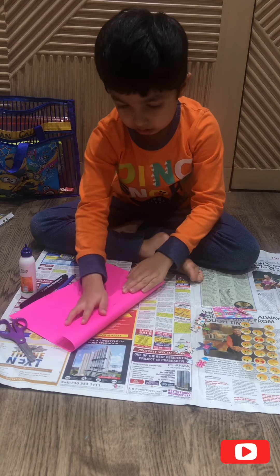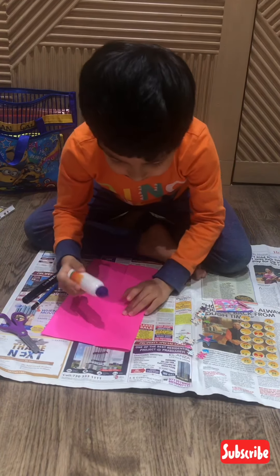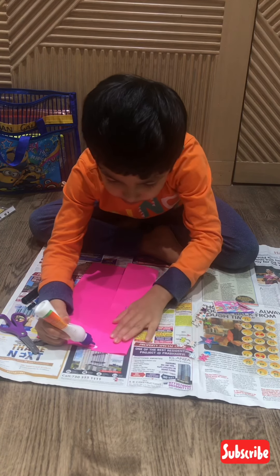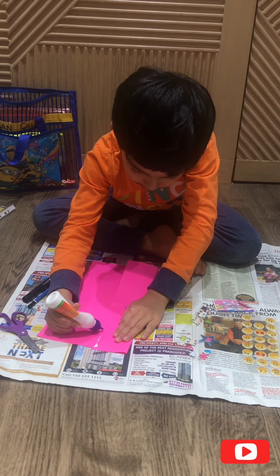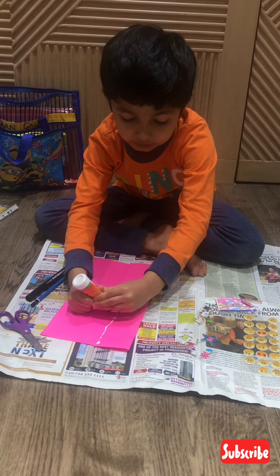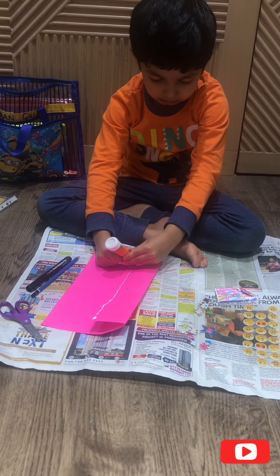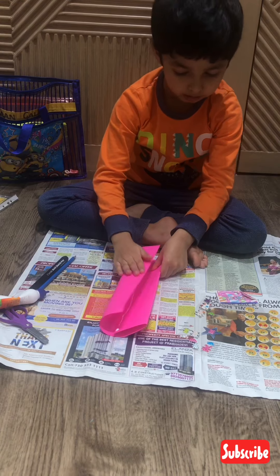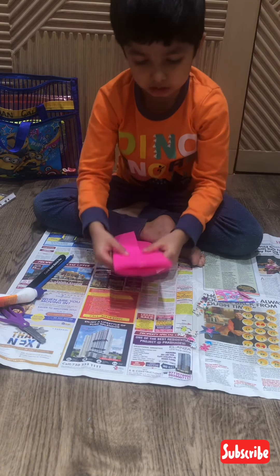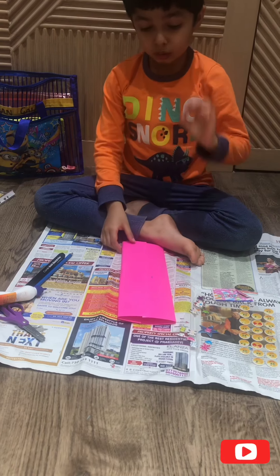First you need to fold, then you need to put some glue. If it's your first time watching the channel, you must subscribe. Then you fold, then you take a fold and it takes two days to dry.